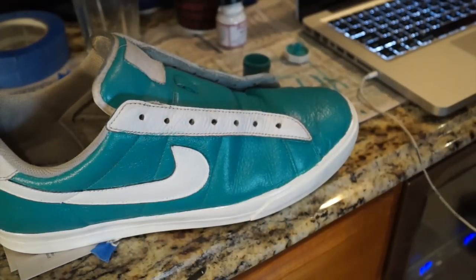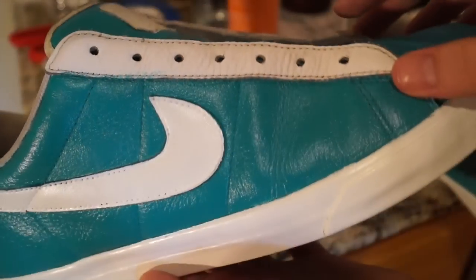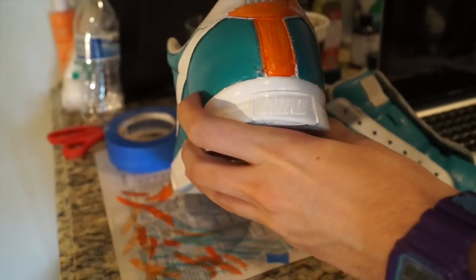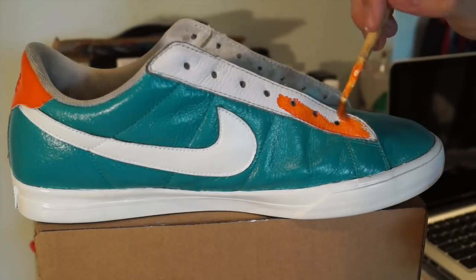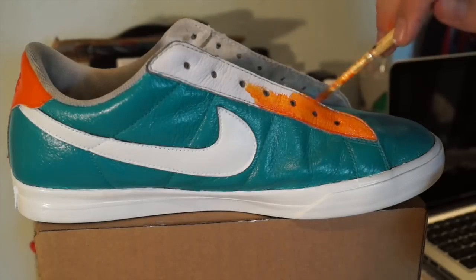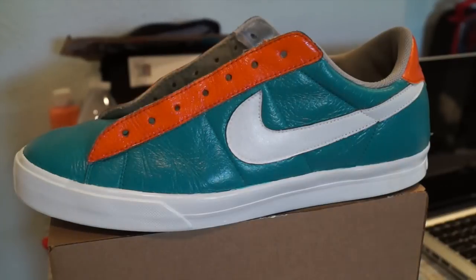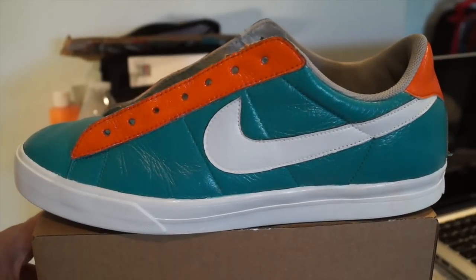The midsole and Nike swoosh are complete — they look great. Now I'm going to add orange to match the Miami Dolphins theme, along the eyelet strip. I'm applying my first coat of orange paint over the Nike embroidery and along the eyelet strip where the laces sit. I apply four to five coats of orange paint. It actually only needs four coats since it turned out quite even. The last coat looks nice, even, and clean — just be careful not to get the orange paint on the teal regions.